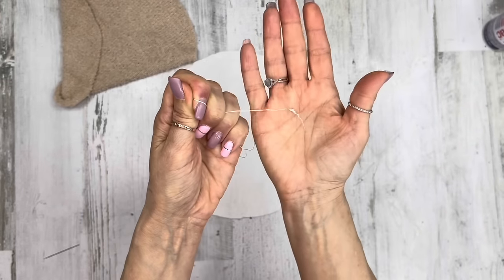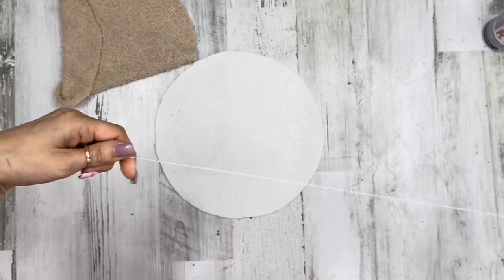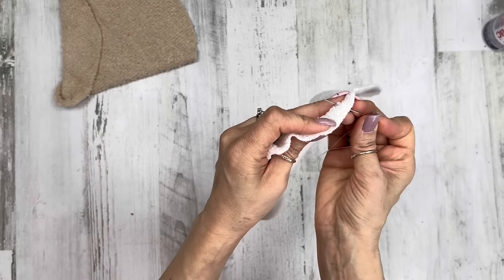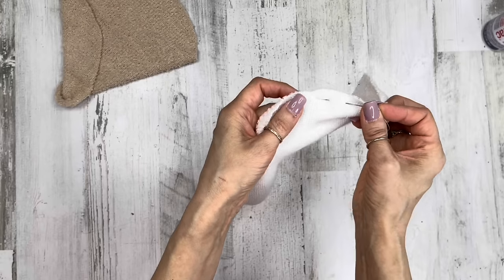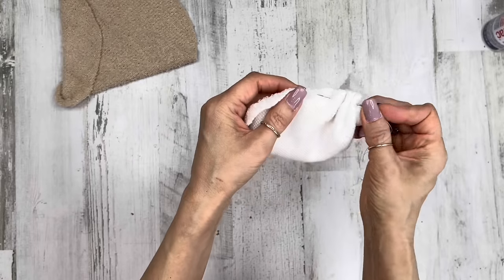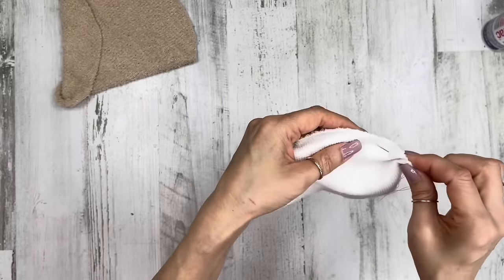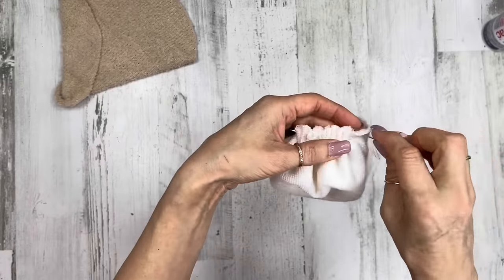I will have a link to a video in my blog to slow this down if you need it, because I'm going to go kind of fast. I'm taking some thread, knotting both pieces together, and doing a little gathering stitch on the wrong side of my fabric. I poke through about a half inch, then come back from back to front, then front to back — a little pleating stitch about a half inch down from the edge. There will be a video on basic sewing stitches in my blog if you need to slow it down. I'm doing this all the way around until I come back to where I started.